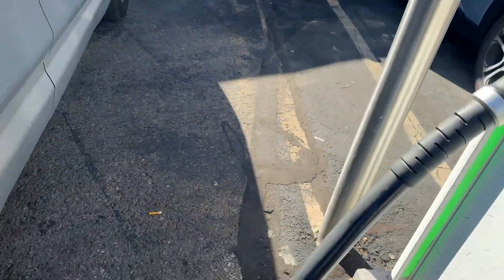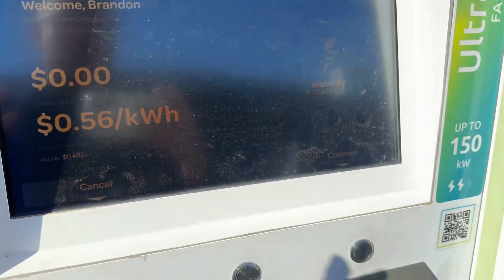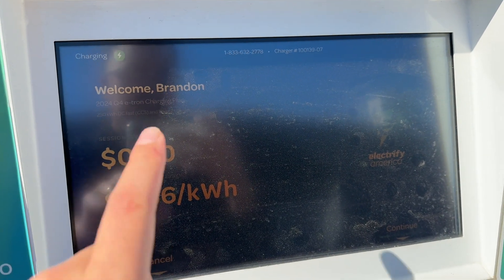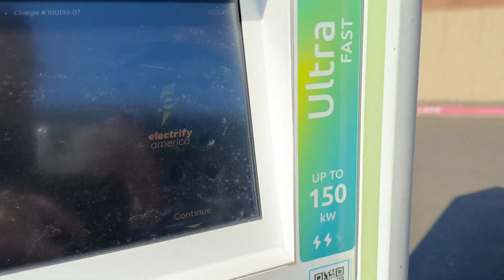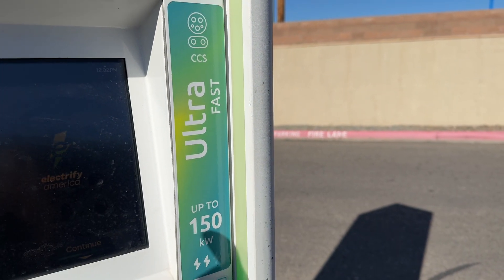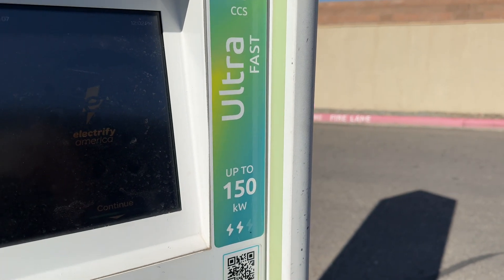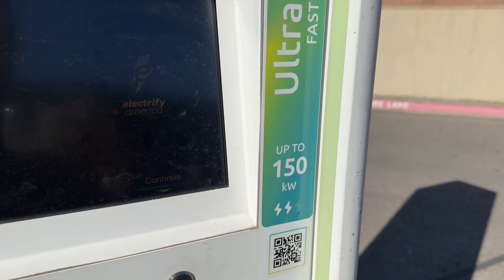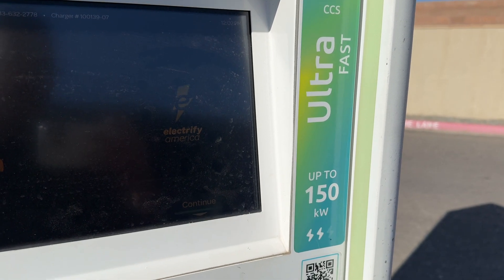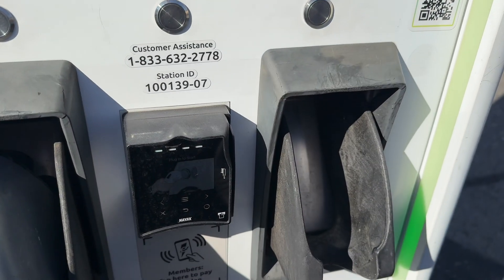A couple of things on the Electrify America station: it will show if you have free charging — of course you won't pay anything — but you'll see 56 cents per kilowatt hour. They also updated the nomenclature. You have 50, you have ultra fast which is 150 with two little lightning bolts, and then you'll also have 350 which is the ultra fast charger. Not very many vehicles have the infrastructure for 350 — there are a couple out there.